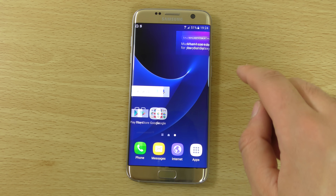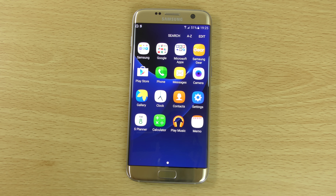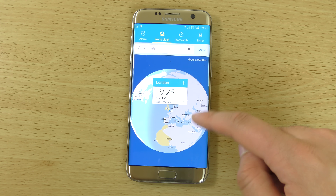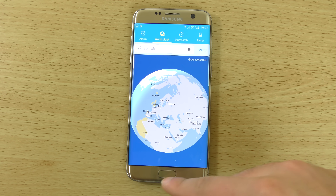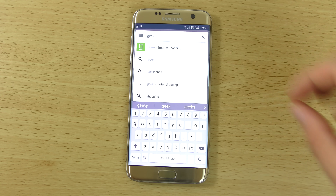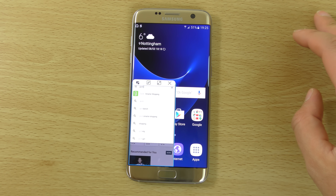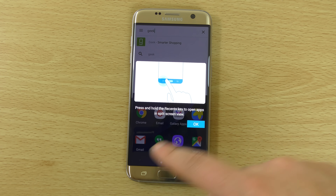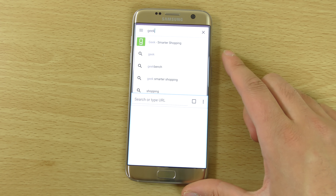There are some nice improvements to TouchWiz — the icons look a bit bigger and easier on the eyes. You still have the world clock which looks awesome compared to stock Android. Multitasking is still here as well, working pretty much the same as before. You can hold down the recents button to go into split-screen multitasking, nice and quick.